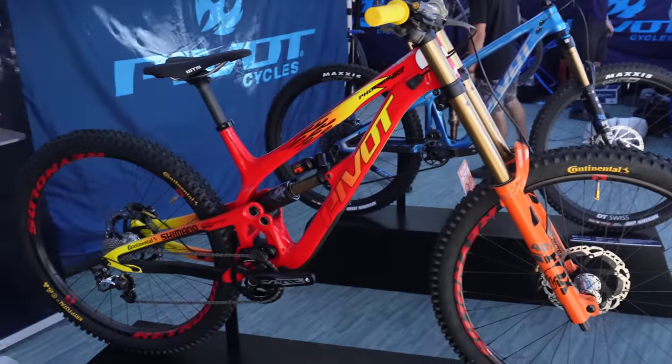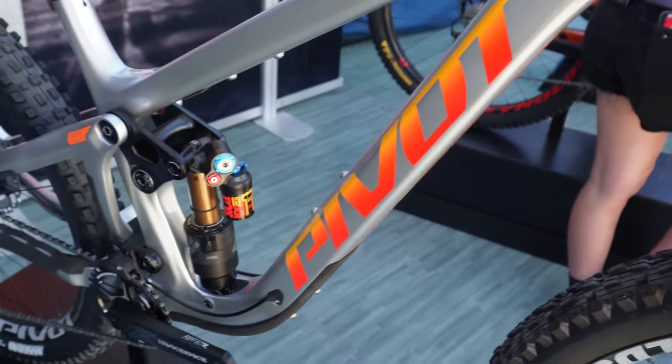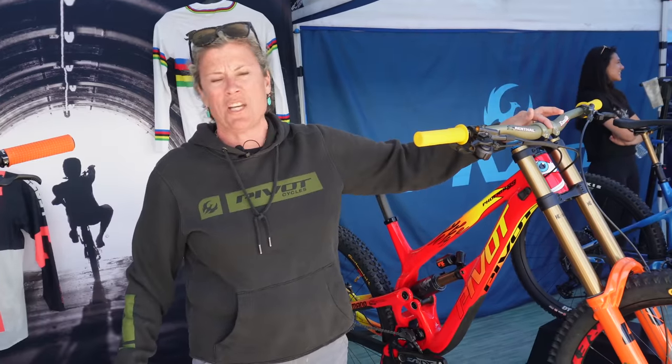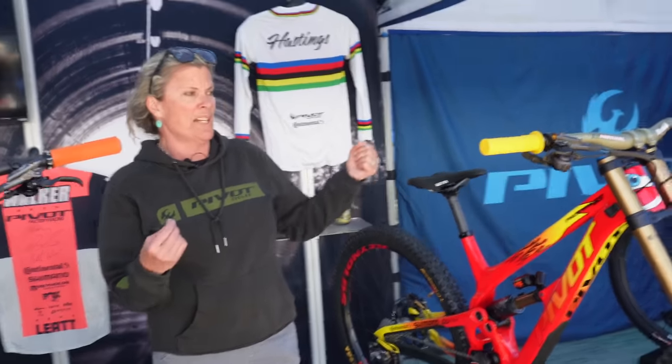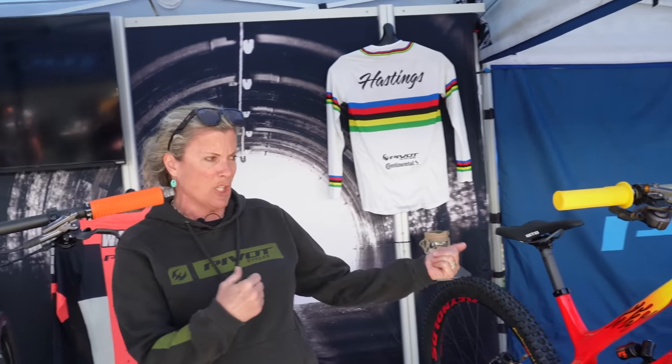My name is Lisa Crampton and I'm here with Pivot Cycles. We have our world-champion-painted Pivot Phoenix for Jenna Hastings, and on this side we've got the Pivot Firebird, which was the race bike for our world champion EWS team. The Phoenix is beautifully painted — it's representing Lightning McQueen. At the beginning of the World Cup season, Jenna said if she got to go to World Championships she wanted her bike painted like Lightning McQueen. She gifted this bike to Chris Coppell as the owner of Pivot Cycles, and everybody's coming in to look at it.